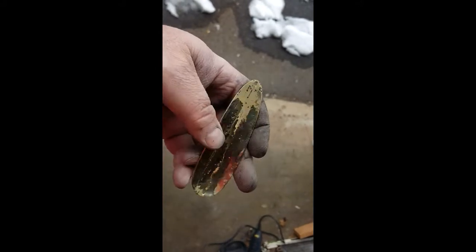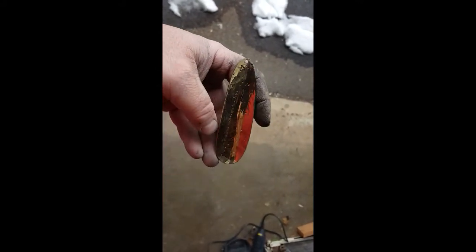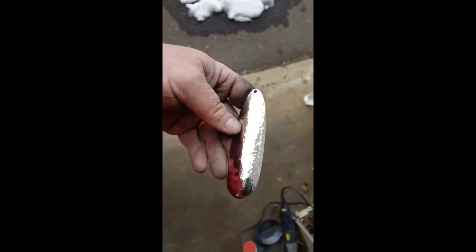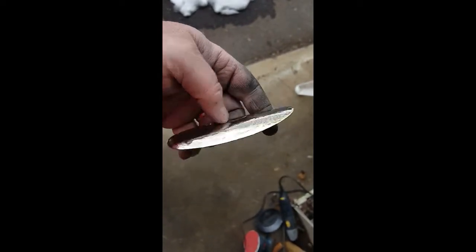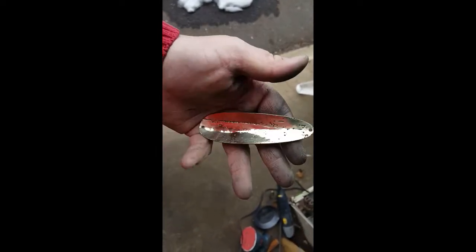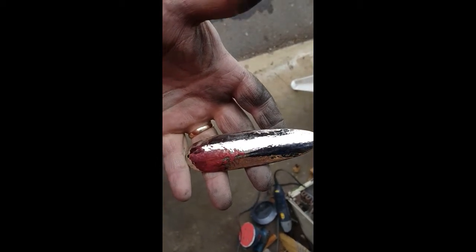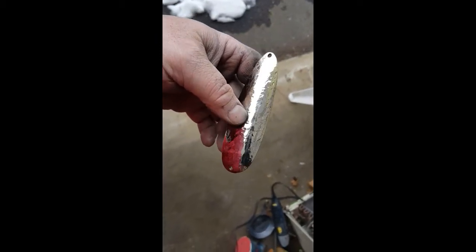The other side came out really brass-colored, and I was able to preserve the chrome — or most of the chrome — on this side. So you've got gold on one side and mostly silver on the other. I'm pretty sure it's going to catch fish. Thanks for watching.